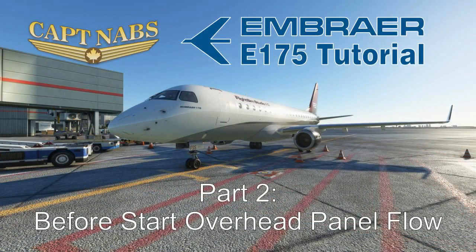Hey everybody, it's Captain Abs here with part two of my tutorial series on how to fly the Embraer E-175 aircraft. In part one, we looked at powering up the aircraft using the internal safety inspection and the power-up checklist. And now we're going to move on to the before start process.